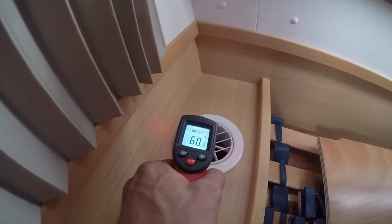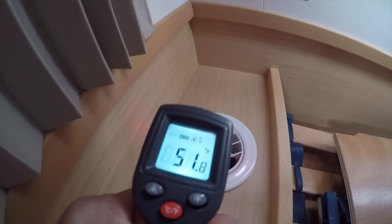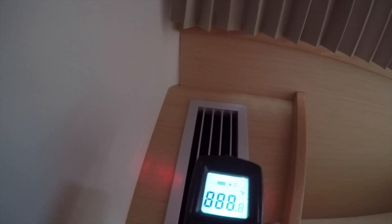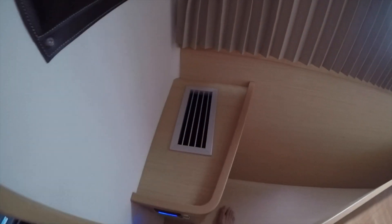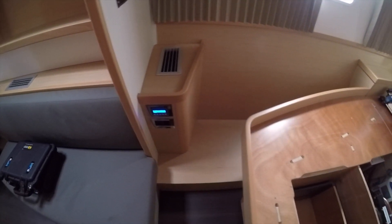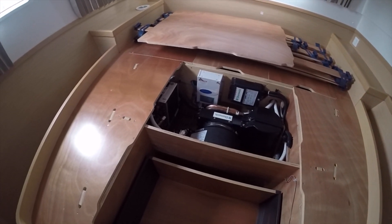On the 4,200, the discharge is at 53 degrees — 53, 53, 54. On the 12,000, it's getting down to 45 degrees. Obviously the 12,000 is going to cool a bit more, but we can see that the 4,200 is cooling very well.